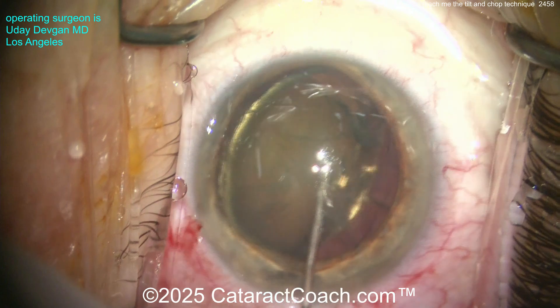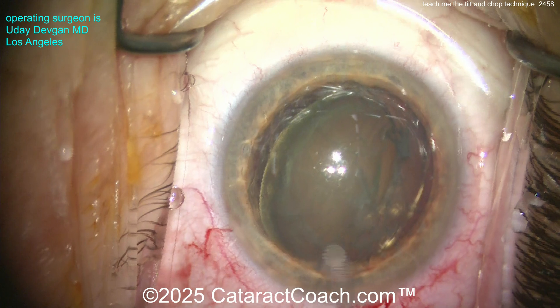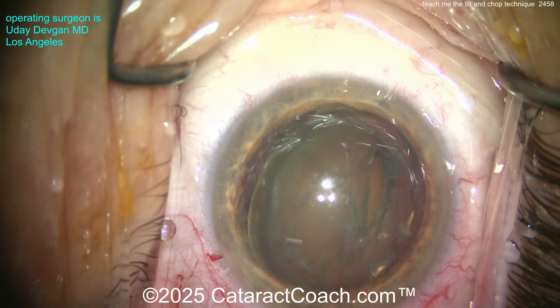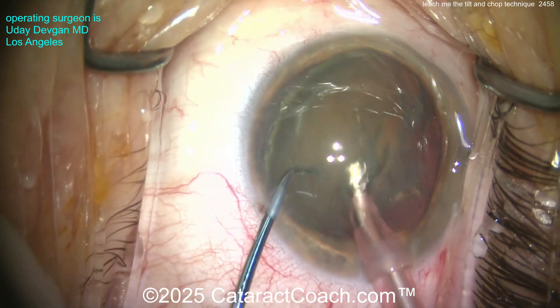Now here we go — slow and steady hydrodissection, not forceful, very slow. There's the nucleus prolapsing out of the bag. Notice the hydrodissection is to the side of the nucleus — don't go right down the middle, because then you'll block the nucleus from coming out of the bag. The nucleus is not flipped upside down; it's simply tilted partially out of the bag.